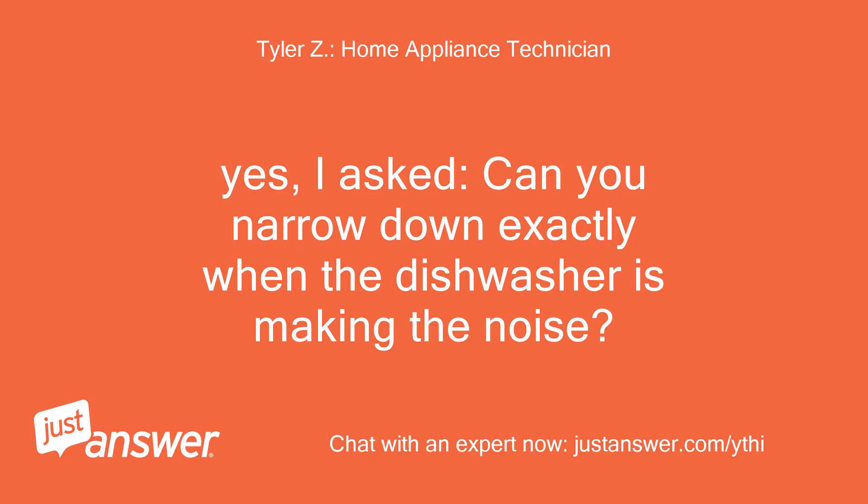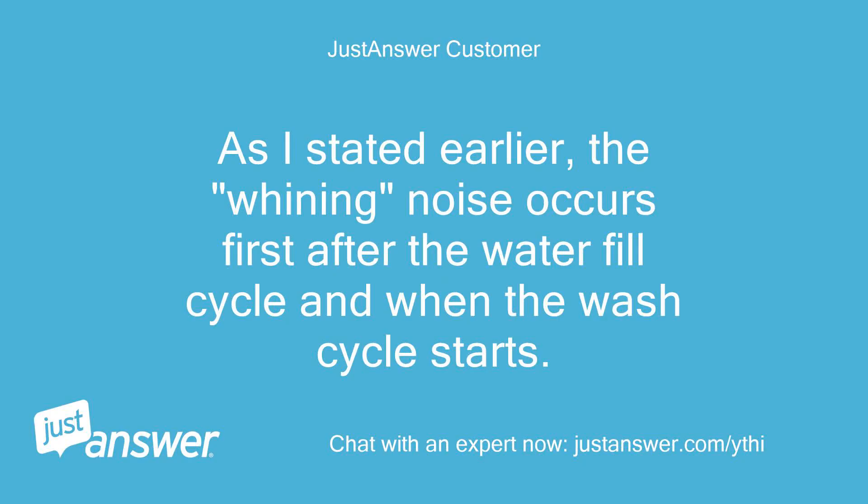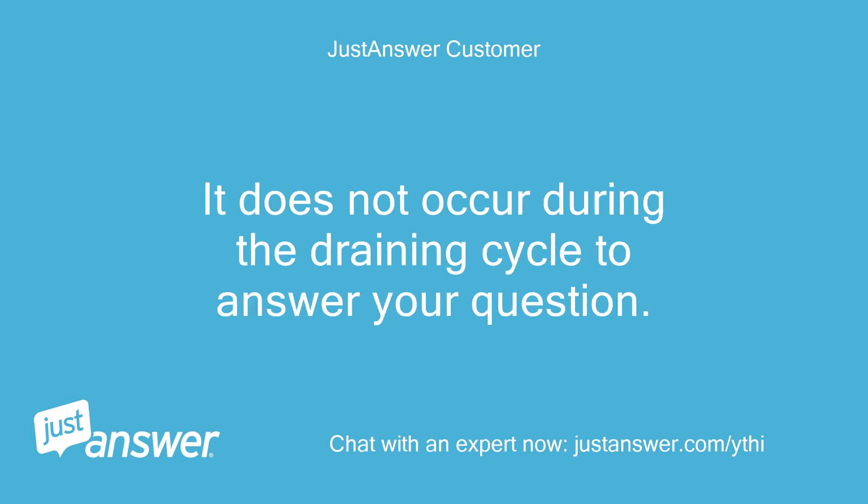Yes, I asked: can you narrow down exactly when the dishwasher is making the noise? Does the noise occur while the dishwasher is draining water? As I stated earlier, the whining noise occurs first after the water fill cycle and when the wash cycle starts. It does not occur during the draining cycle to answer your question.